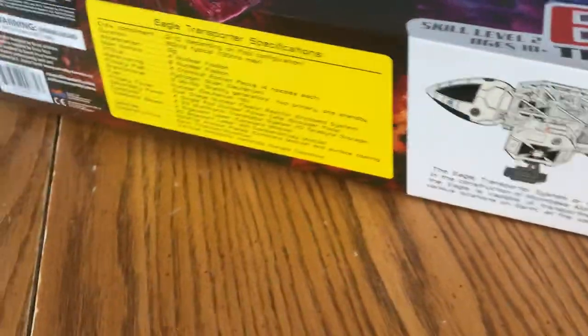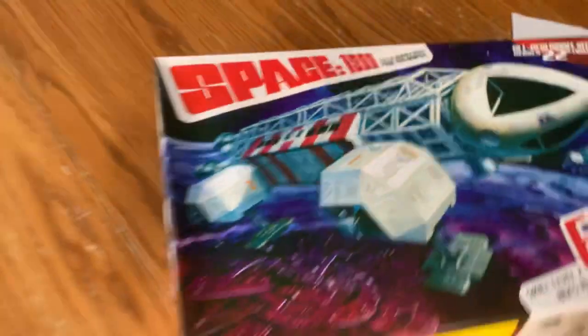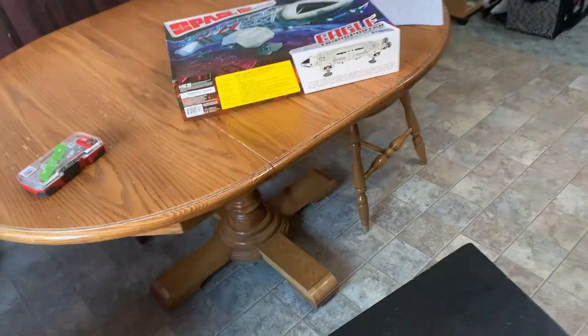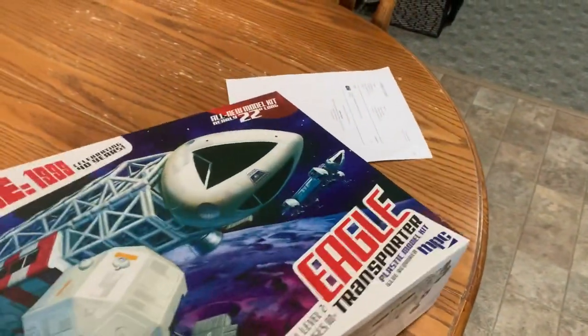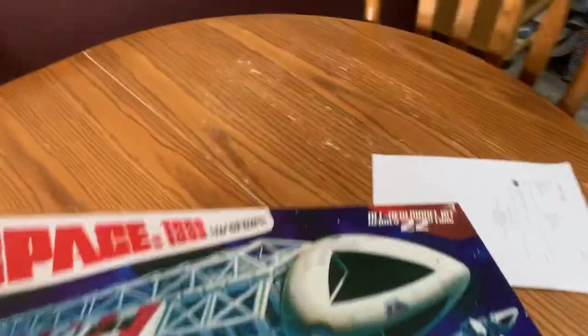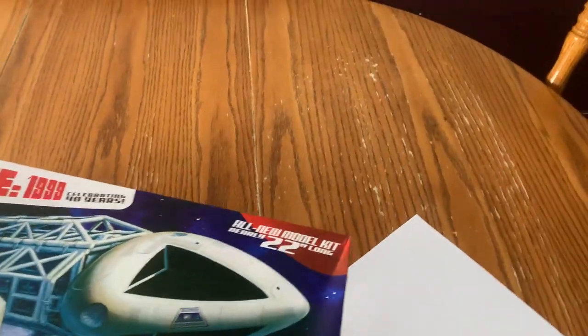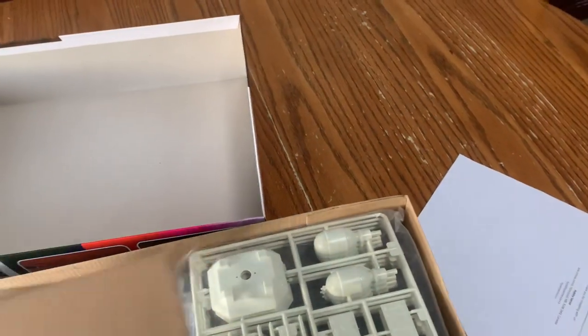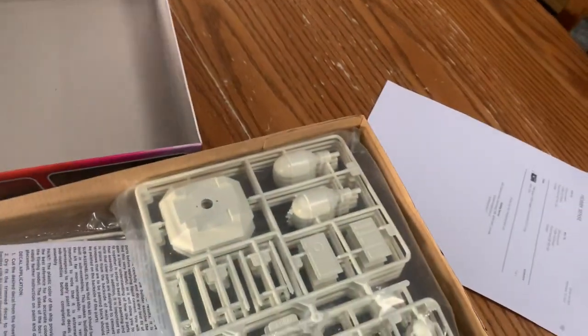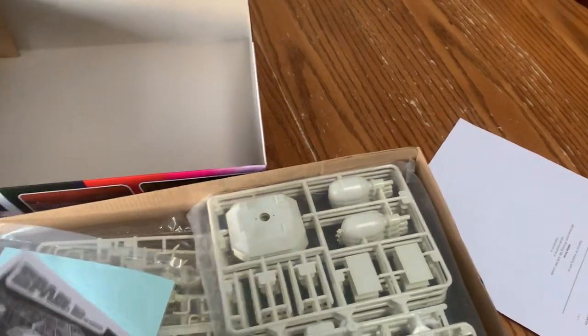I think I got a little discount on it too, I can't remember why. Okay, let's have a little peek here. Oh yeah, there we go — quite orderly, Round Two! Everything's nice and orderly.